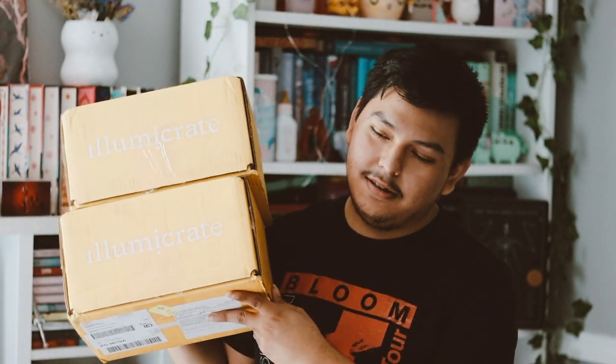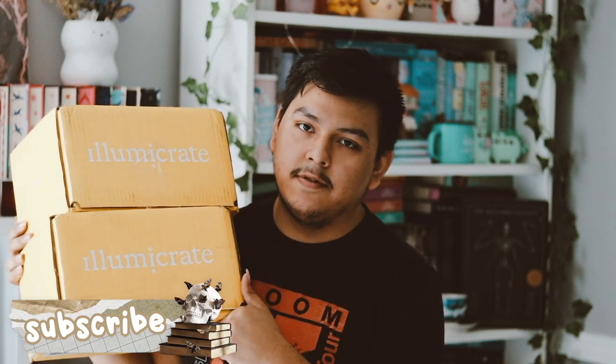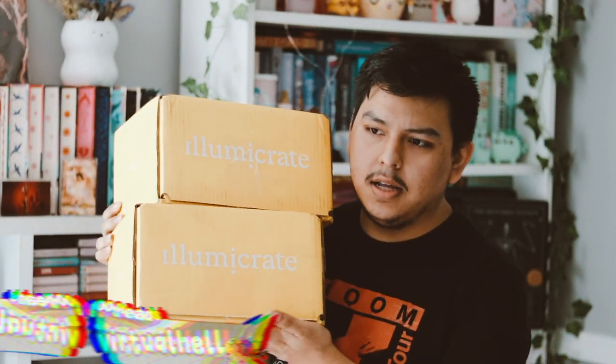Hey guys and welcome back to my video. In this video I'm going to be unboxing my Illumicrate and my Afterlite for the month of August.